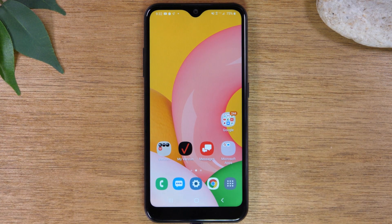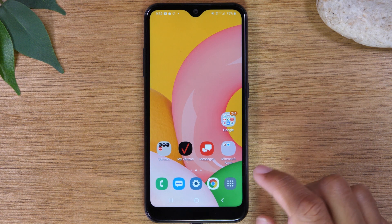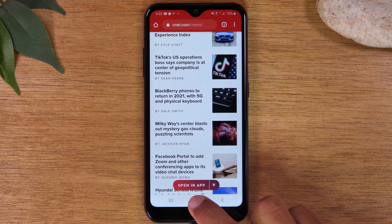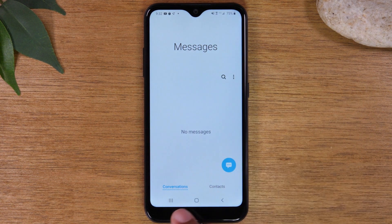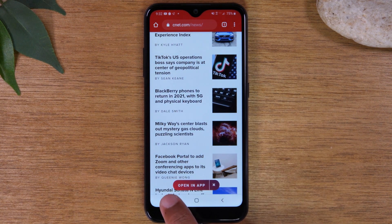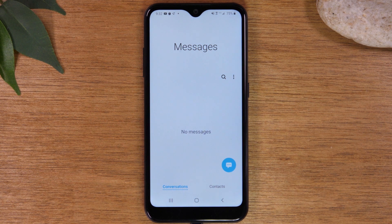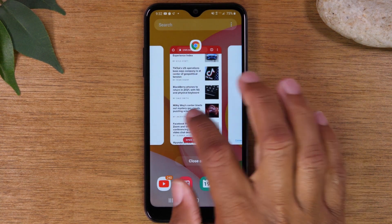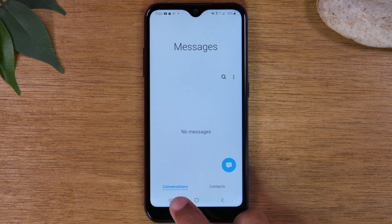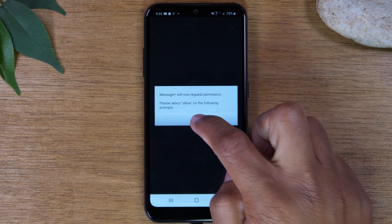Moving on to our next hidden feature — how to quickly jump between your apps, which is called quick app switching. For example, if you're in Google Chrome reading an article and someone is texting you, you can hit the recent apps button twice quickly and it will jump to whatever the last app you were using. Hit it twice and it automatically jumps to that last app. This is much more efficient than tapping the button and manually selecting, or going home and then back to the app — just hit the button twice and move back and forth between those two apps.